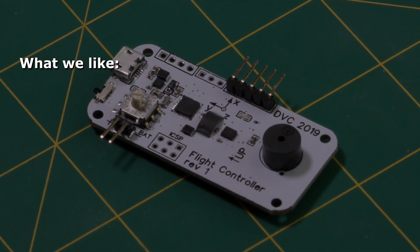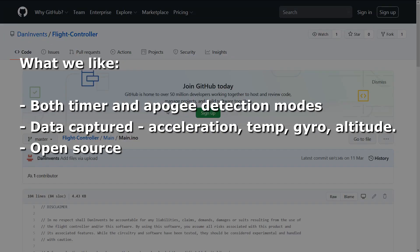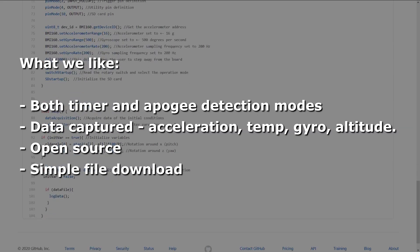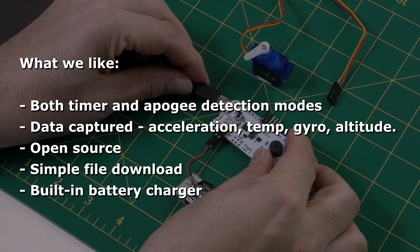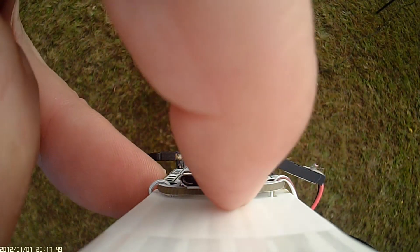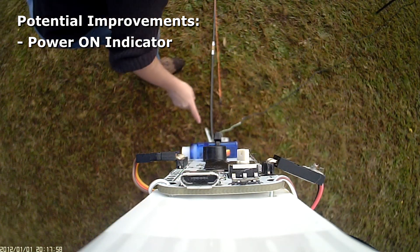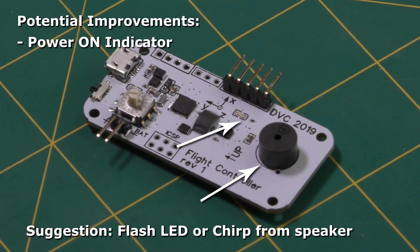So what is our overall verdict? We think that this flight computer is very good and certainly worked well in all of our tests. The fact that Daniel provides the full source code and circuit diagrams makes this a platform that you can extend for many different purposes. Getting data off the flight computer is trivial and you don't need special cables. We really like the built-in charger as well. Some things we think could be improved with a simple firmware update include the fact that you can't really tell that it's turned on — if you later want to check a part of your pre-launch checklist there is no indication. A short flash every few seconds from the LED or a short chirp from the speaker would work well for that.